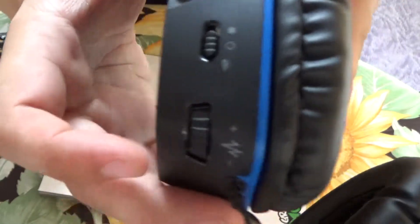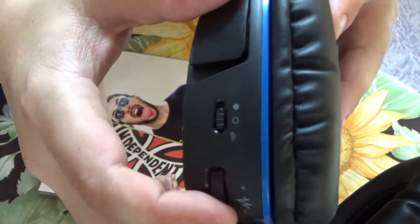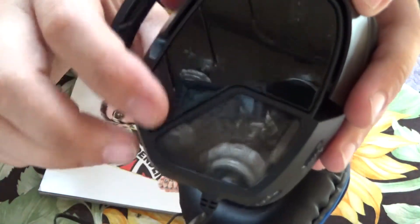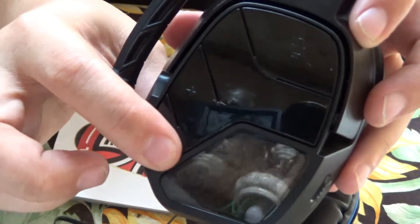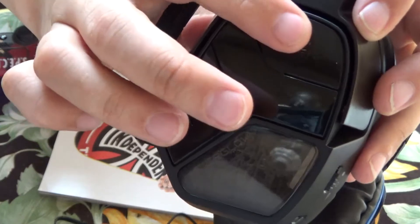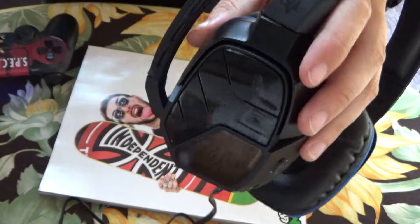I'll show you all the buttons. You've got the on/off switch right there. This is your bass booster here — I thought this was volume control, but it is not. This is your volume control here; you can see the plus and minus. And then you can mute your mic if you just want to have good audio in your ears.